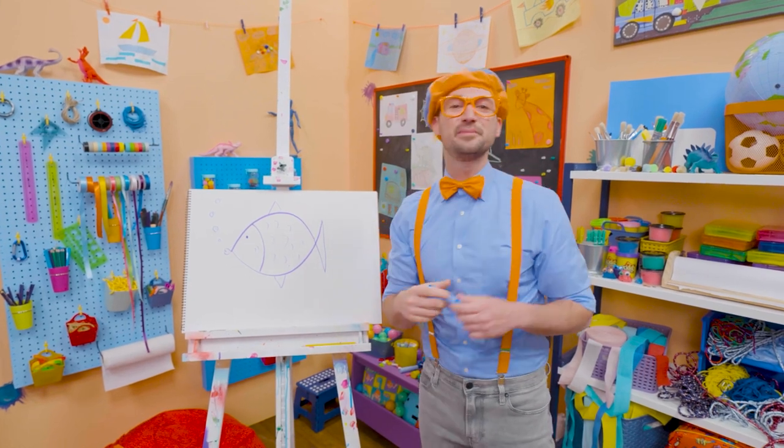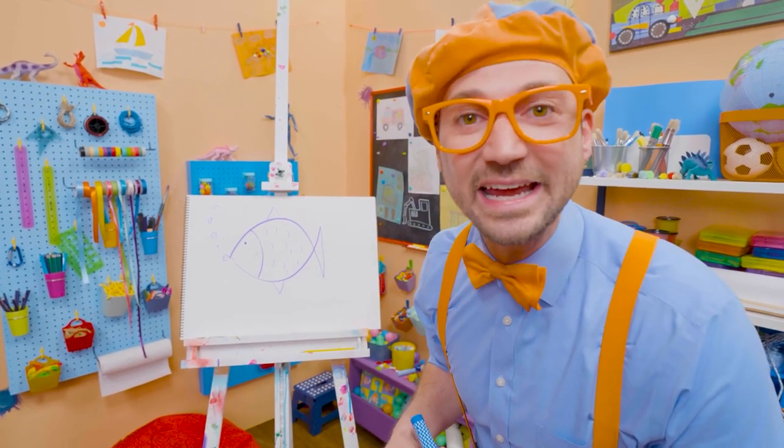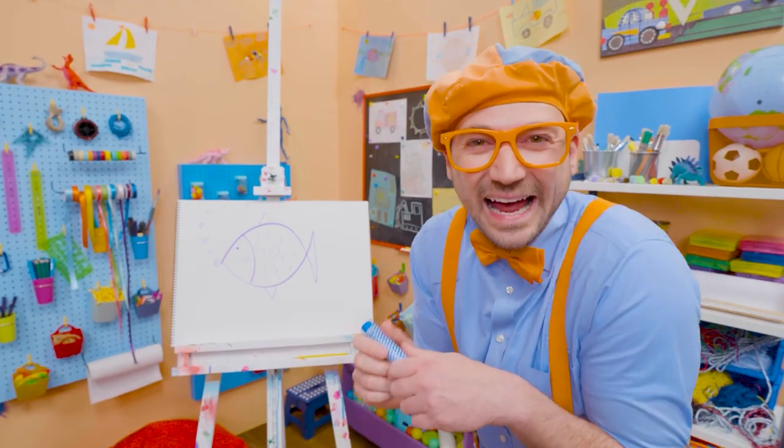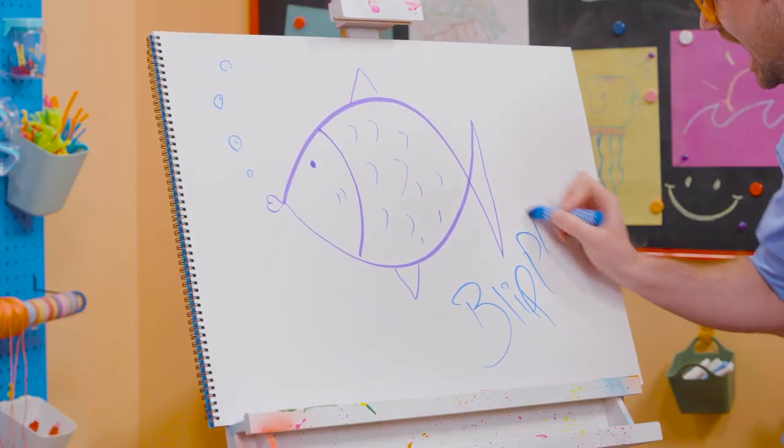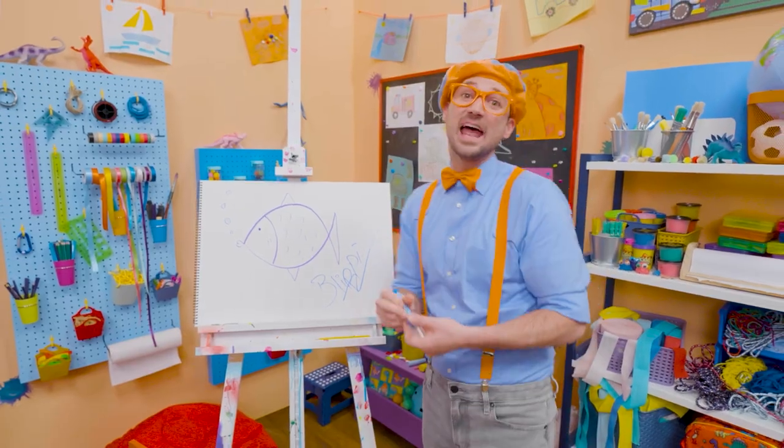If you want to draw more with me, all you have to do is search for my name. Will you spell my name with me? B-L-I-P-P-I — Blippi. See you again, bye-bye.